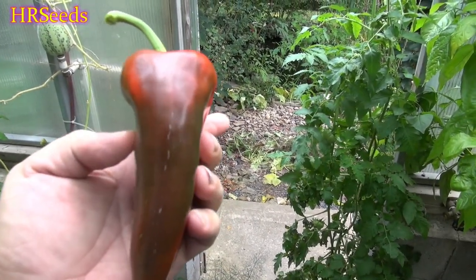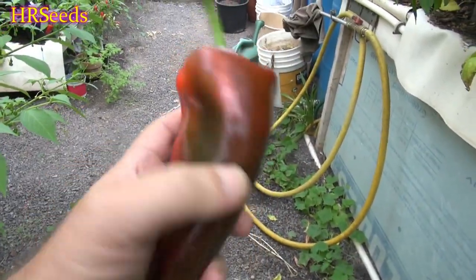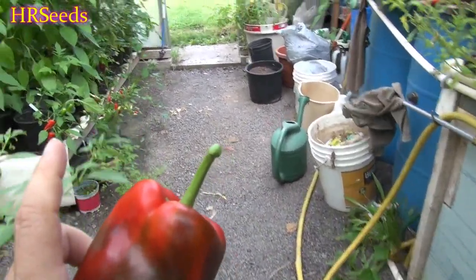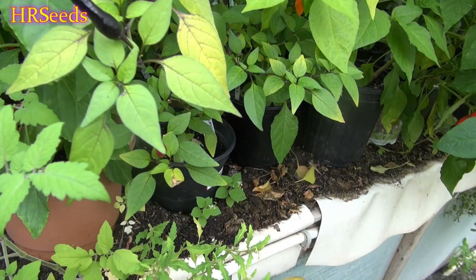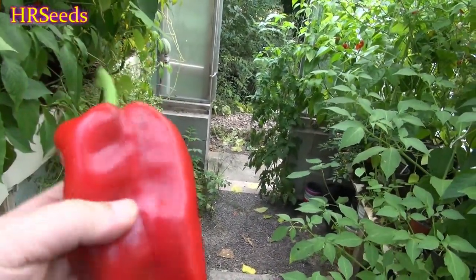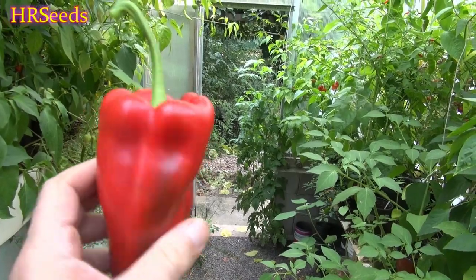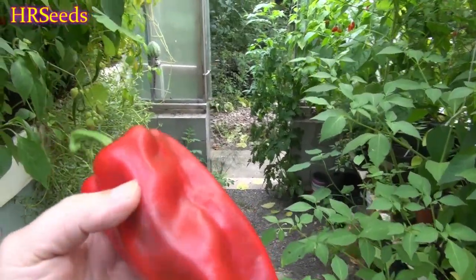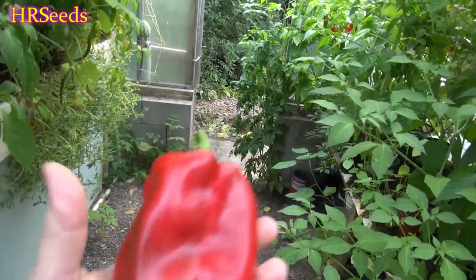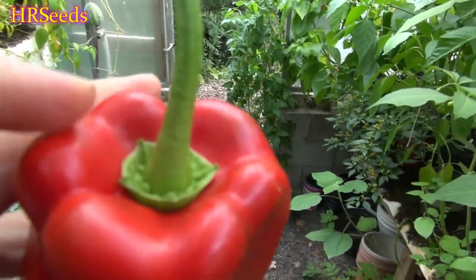These peppers don't get flat all the time — they really need to be grown outside in good conditions in full sun, and the majority will get really flat. They get much flatter and much wider than this, almost as wide as they are long. Under the conditions I grew them in you're not going to get that. A lot of times you'll just get a regular-looking pepper that isn't totally flat, though this one was definitely wanting to flatten out.